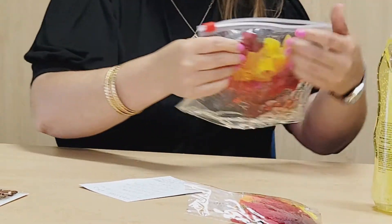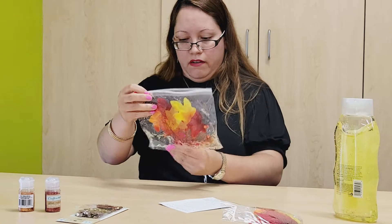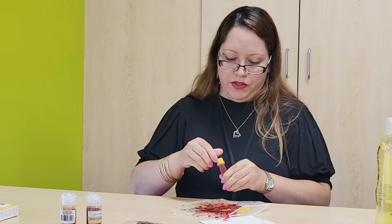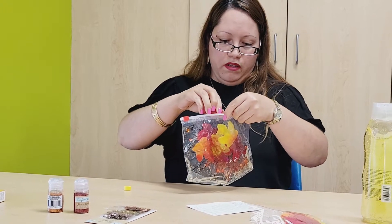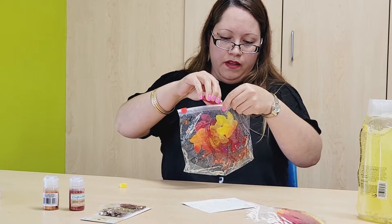The last thing that we need in here is a little bit of food coloring, which is just going to make it look more like autumn. I chose yellow, so I'm going to put a few dots of yellow in there — three, four dots.